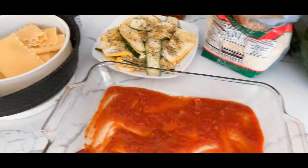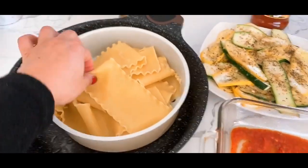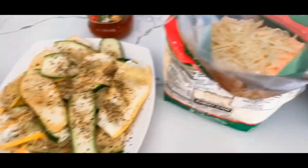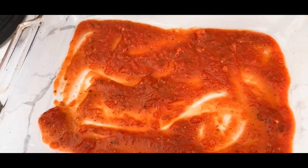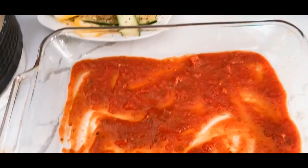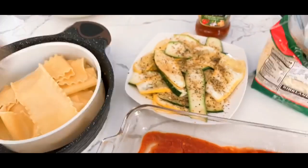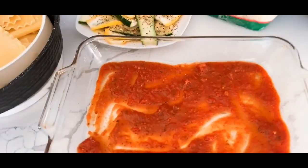Here are the ingredients I'm using for the lasagna: I have my lasagna cooked already, some zucchini, cheese, spinach. I already put some sauce in here — I call it salsa. Let's see, I hope this comes out good. Let's go ahead and start putting the layers and cooking the lasagna.